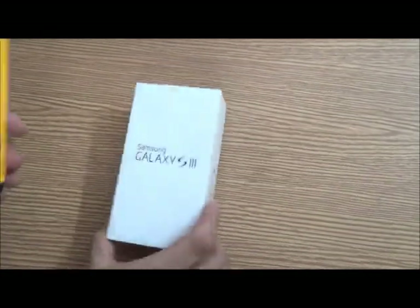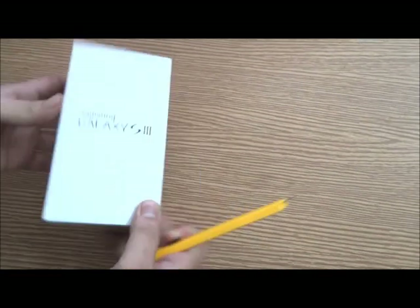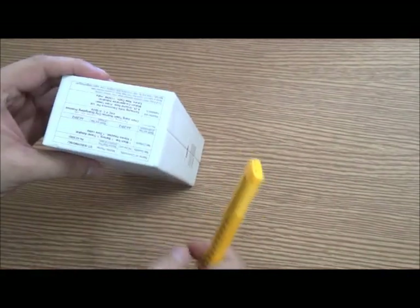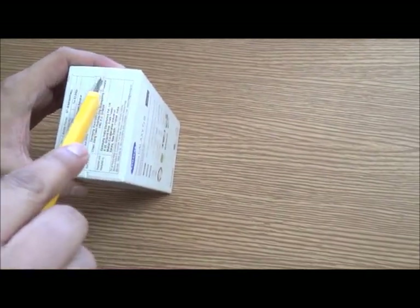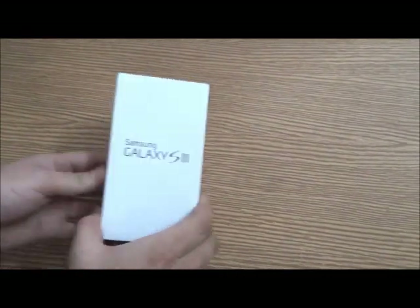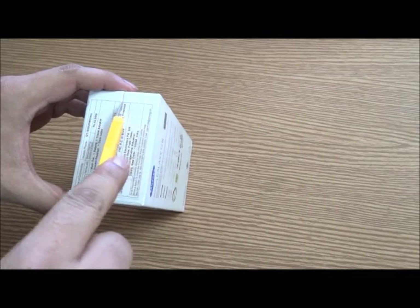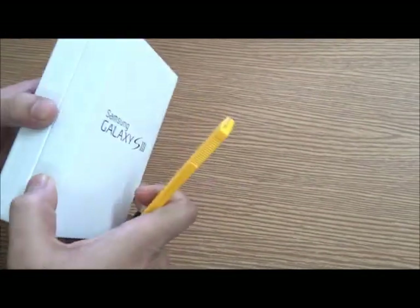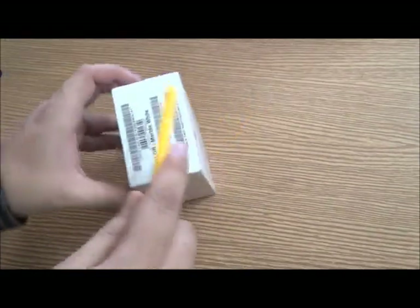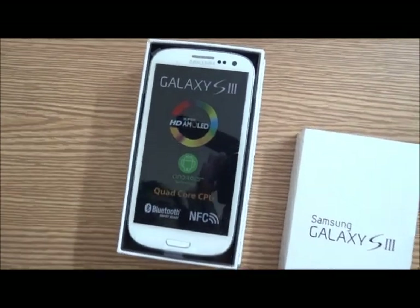Let me open it up and I'll run through the specs as I do it. It comes with Android 4.0, that's the Ice Cream Sandwich version, preloaded. Samsung has planned for a Jelly Bean update in the coming months. It has a 4.8-inch Super AMOLED HD display at a resolution of 720x1280. It also has a 1.4GHz quad-core processor, which will make the overall experience much faster, an 8-megapixel rear camera, and a 1.9-megapixel front-facing camera. Here we go — it's gorgeous.